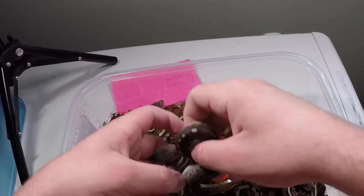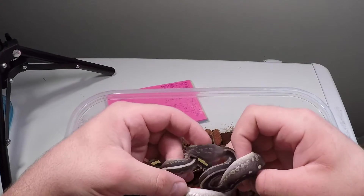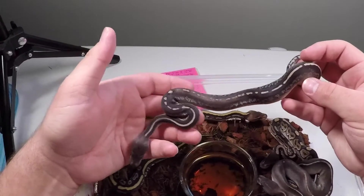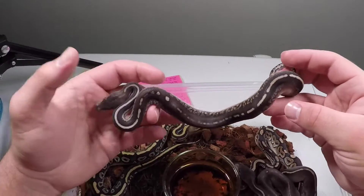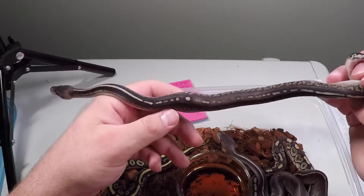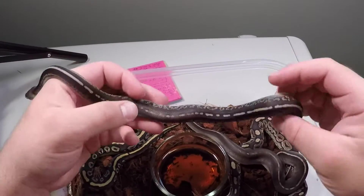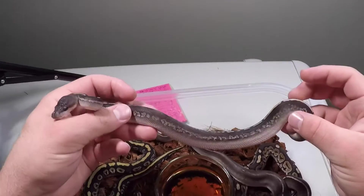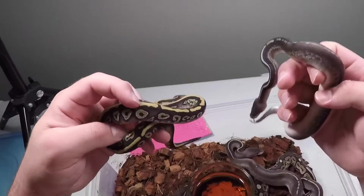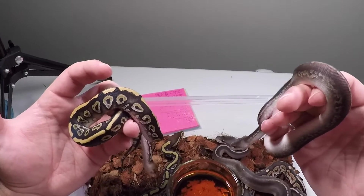Then we've got a blackhead black pastel, and that one is a male. One thing I find with the blackheads is it takes a while for their colors to come in - they've got to grow a bit. I think that's definitely going to be true with this one because the female that produces this combo is dark, but this looks more silvery. I think it'll darken up quite a bit as it ages, and those side patterns start coming out real nice. Got a nice stripe down the back just like mum. I've got these both up for grabs - whichever one sells, I'm keeping the other one, because I'd probably be happy with either one of them.